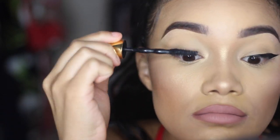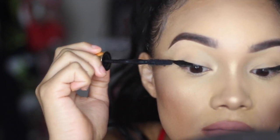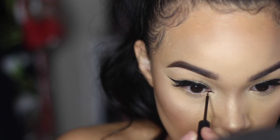I went ahead and put on mascara and my falsies before the next parts of my liner routine. For the inner corner, I literally just draw a line right there — I don't know how to explain it any more detailed than that.